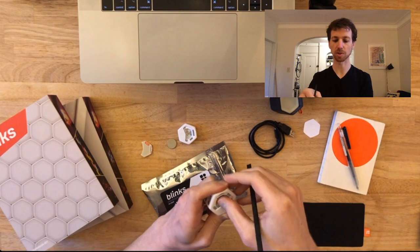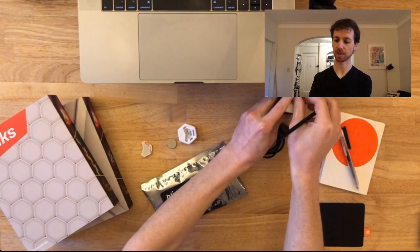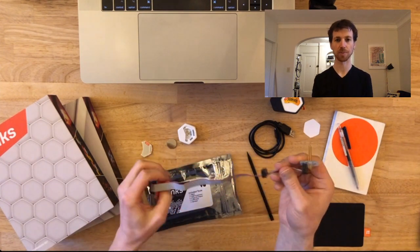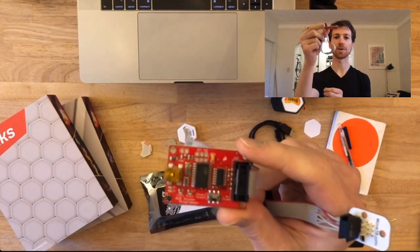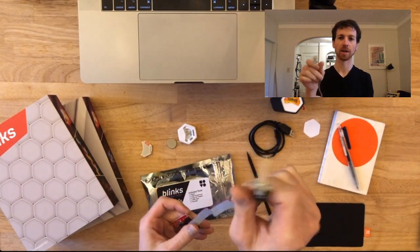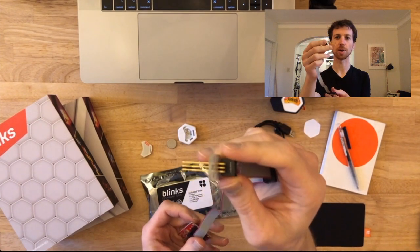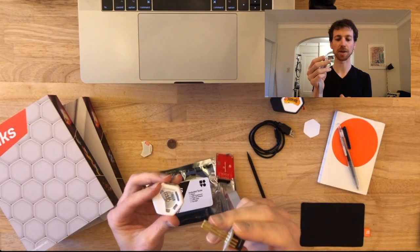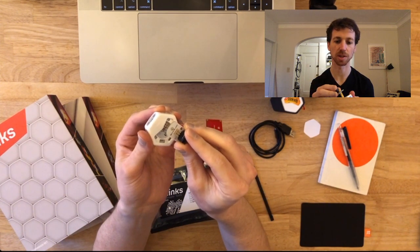We include that as a tool to allow you to edit some of the existing games or write over your commercial blanks. Then there's one more important item: the programmer. There's a red one and a black one — they both work the same. You want to make sure that on the programmer the 'power target' is set; when we ship them they're set that way. Be careful with the pogo pins on this end — they are springy but can get bent. These six pins are going to line up with the six holes on the bottom of your blank.